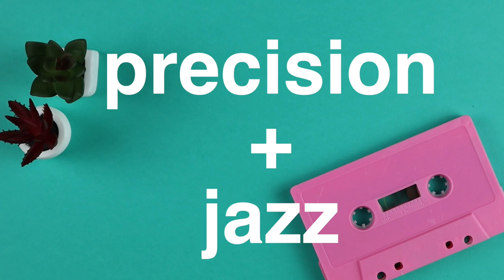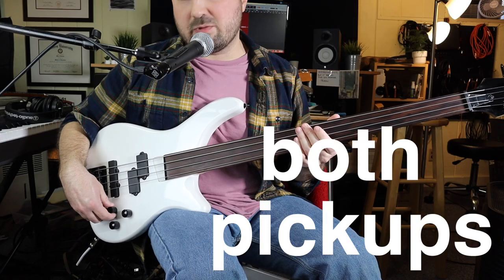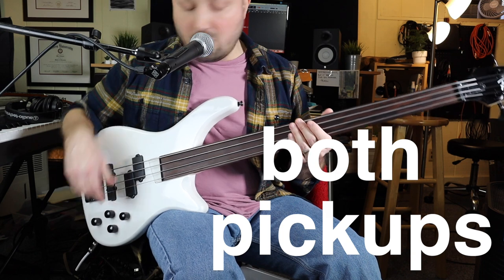Here's both pickups together — the Jazz-based pickup and the Precision-based pickup. Together they kind of sound pretty cool.